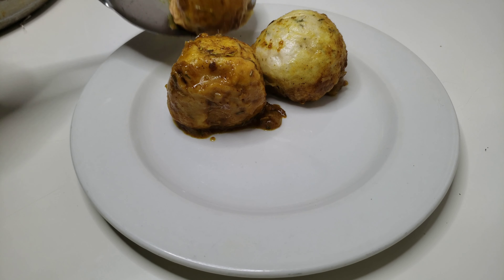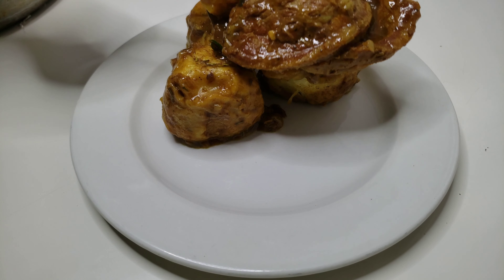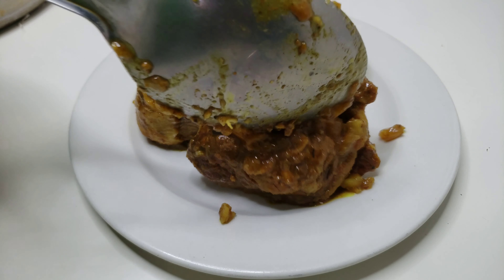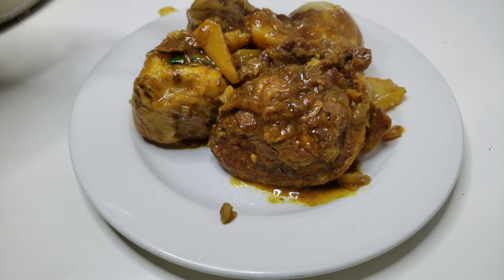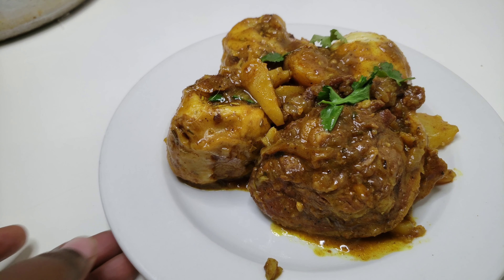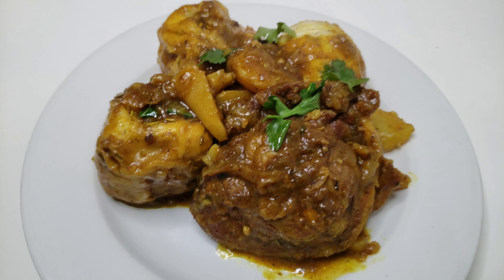Guys, this dish — oh babe! That is the video, that is the recipe. I hope you do try it. Please leave a comment below, show me some love, give this video a like if you enjoyed it, share with your friends and family, subscribe if you haven't already, and I will see you on the next one.